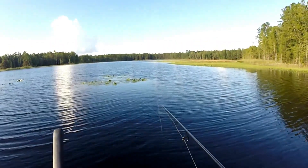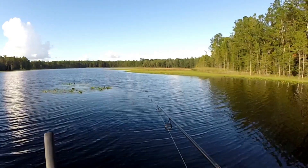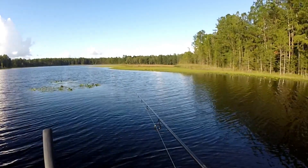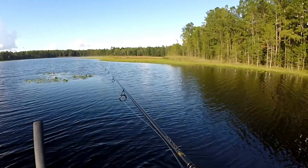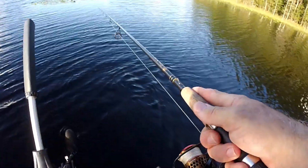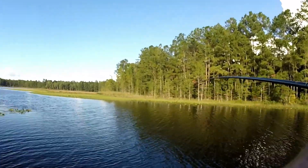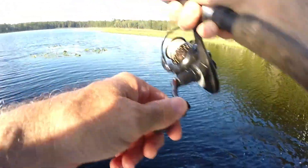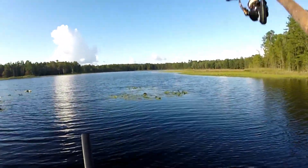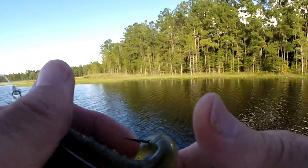Cast that at the drop along the edge, see if there's something there — it's got some interest in it... it's on the bottom... here we go! Oh, this guy's got little shoulders! Oh, he came off — I can't believe that. Oh my goodness. That was a good fish.